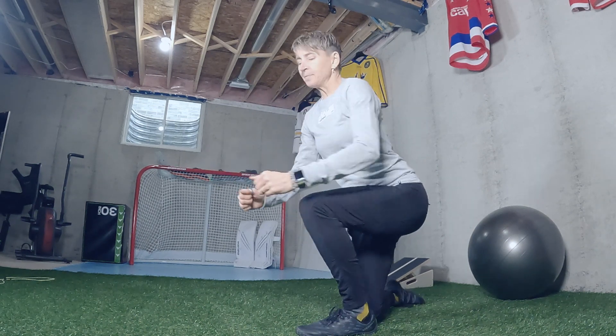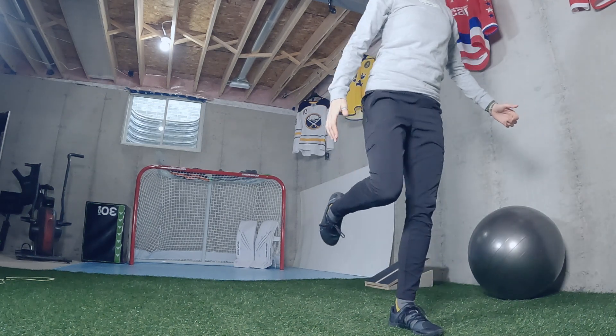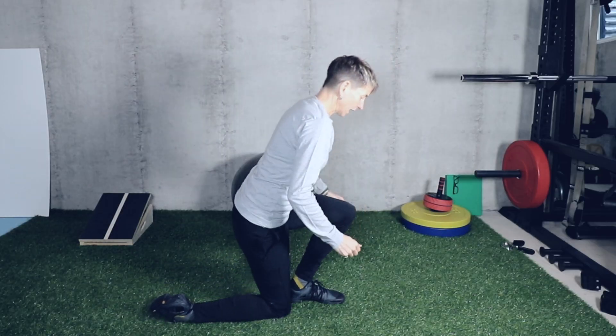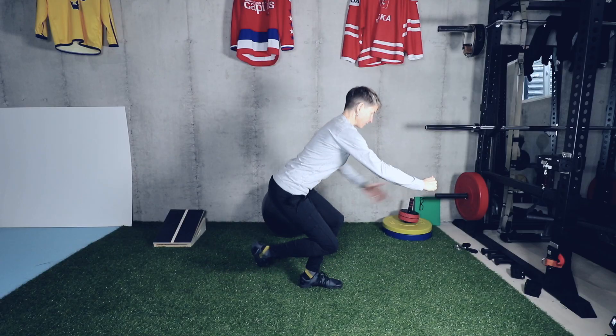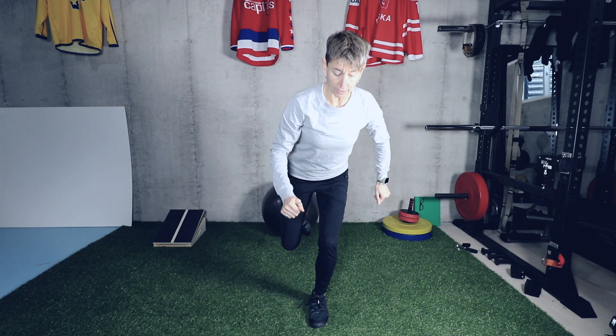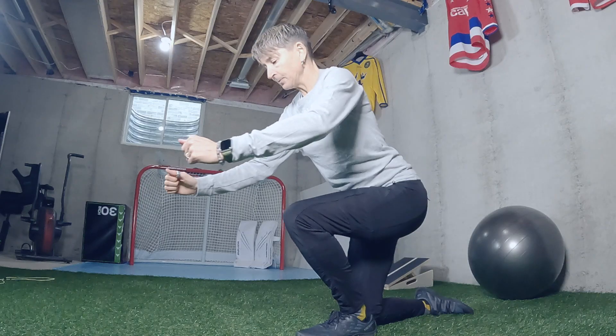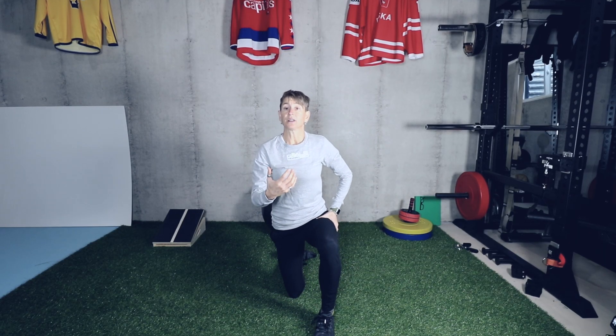Exercise number one is the bottom-up single leg squat. Watch how I'm not using my trail leg at all to kick off, and watch how I'm not letting my body rock forward to bring me out of the bottom — everything is coming from this single leg. The form is really important. You'll also notice I'm going fairly slow, coming up to a count of about three or four seconds, trying to make it even — like an escalator, really controlled all the way up.